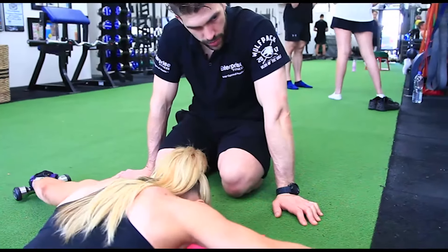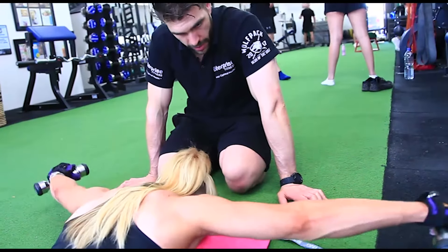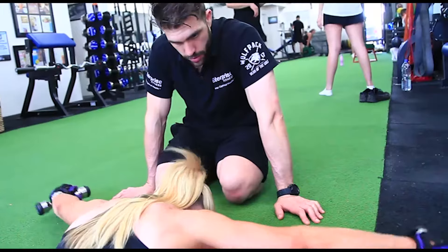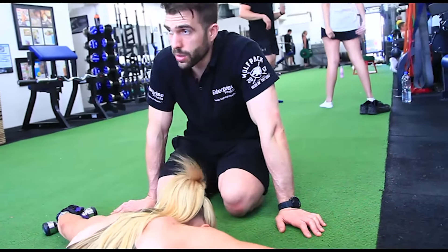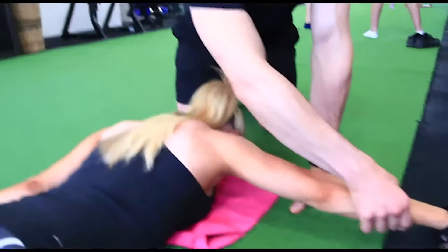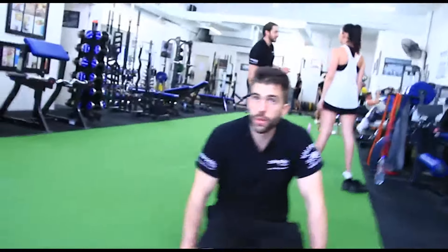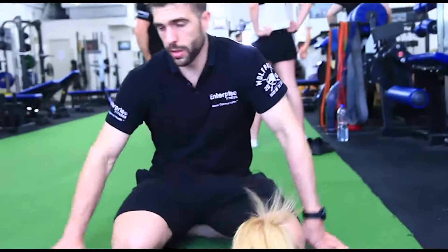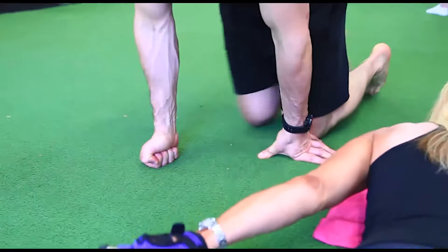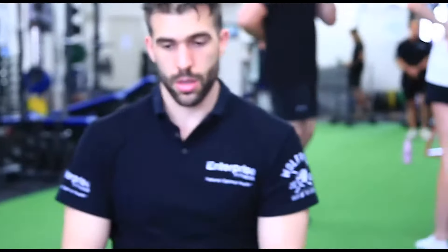The way I normally advise to do this is — one thing I should say is, I instruct the client when they're on the floor: imagine that you're on the Rialto Tower and the Rialto Tower is made out of thin glass. So when you come down, don't crash down. If you crash down, the glass breaks and you die and fall to your death. So we want to bring the dumbbells down slowly and carefully. That's super, super important. I like to do three sets at either the start or the end of the workout.